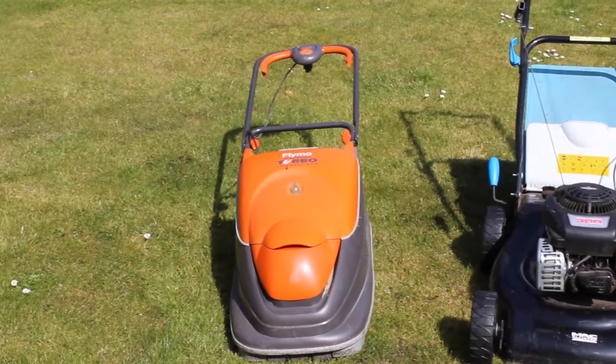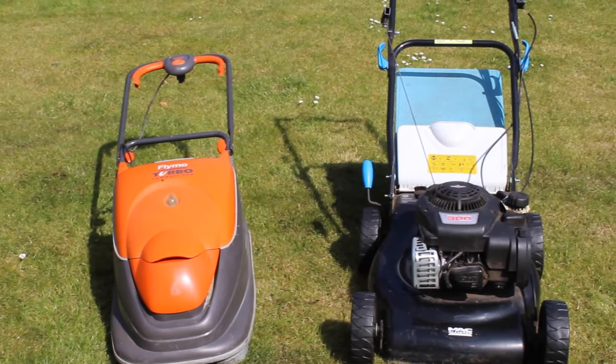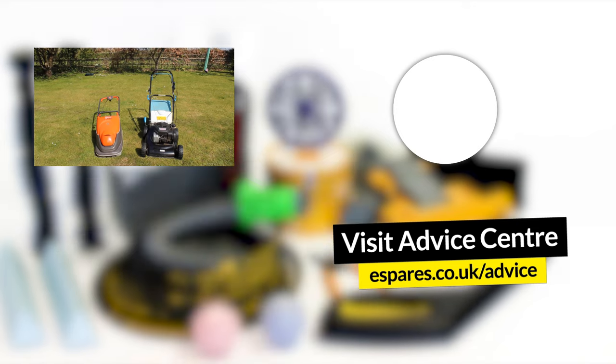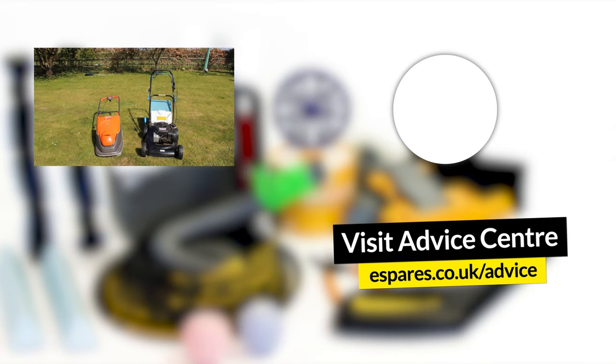Remember, if you're not entirely familiar or comfortable with operating a lawnmower, you can always check out our video on important safety checks for your lawnmower. Don't forget to hit that subscribe button below for more helpful how-to videos on cleaning and maintaining your garden and household appliances. Thanks for watching!